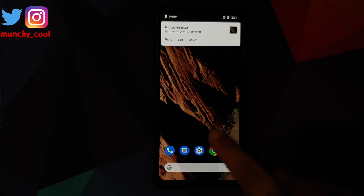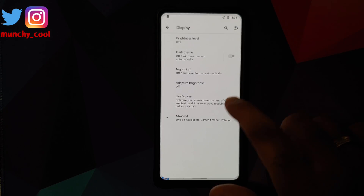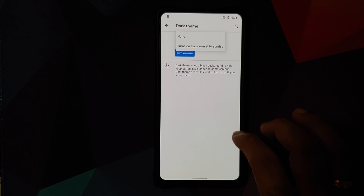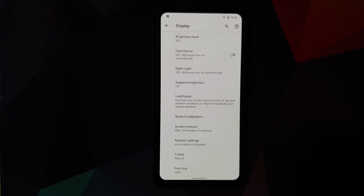We can now dive into Settings and look at the major customizations provided by Pixel Experience Plus Edition ROM on the Redmi K20 Pro. Going into Display and then Dark Theme, you can customize your dark theme from sunset to sunrise. You don't have the option to set a specific time, but you can set it from sunset to sunrise.